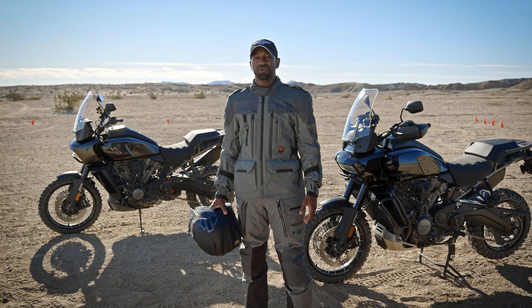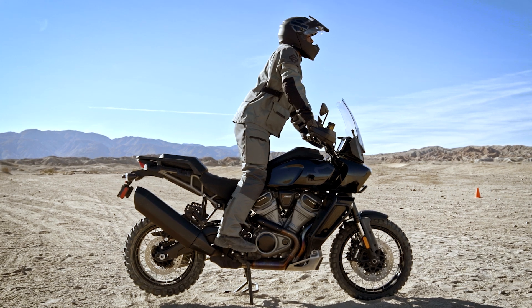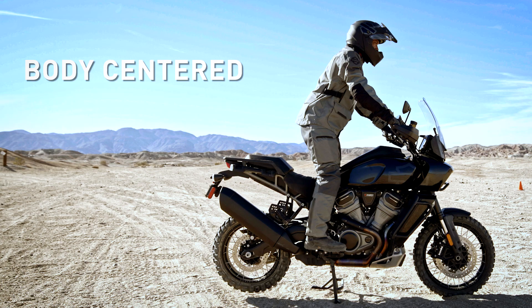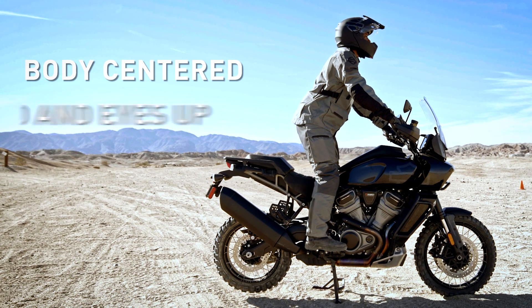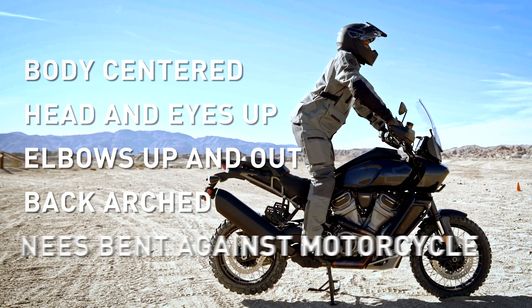Like everything you do on an adventure touring motorcycle, negotiating hills begins with the correct riding posture. Balls of the feet on the footrest, body centered, head and eyes up, elbows bent up and out, back arched, and knees bent against the motorcycle.